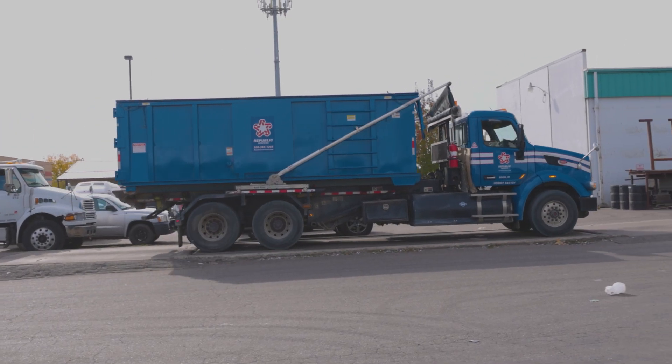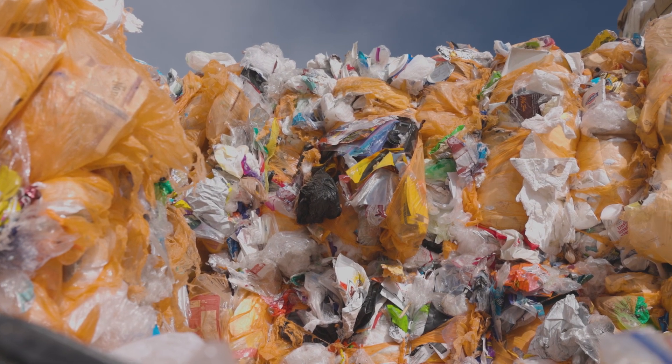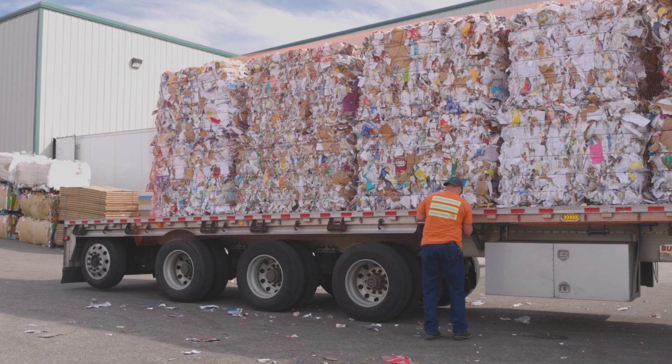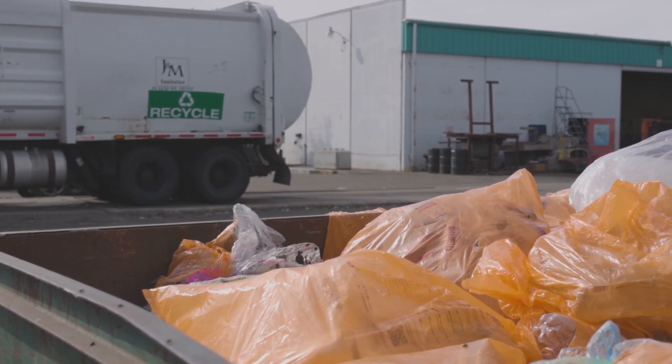The process of recycling is actually really complicated. There are so many different kinds of materials that have to be separated from one another, using machines and also a lot of manpower. And in the end, people just aren't able to efficiently recycle or separate many of the components.